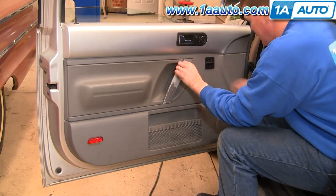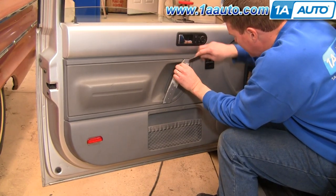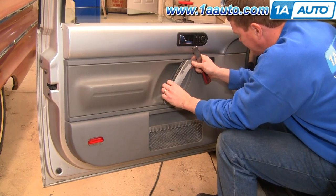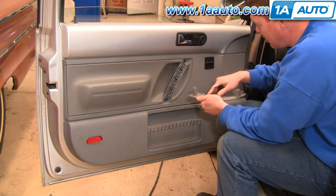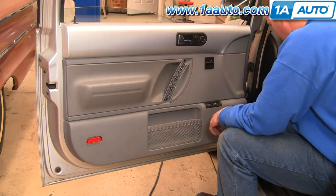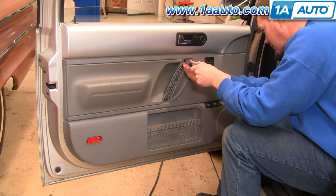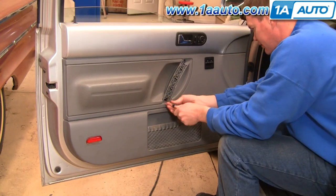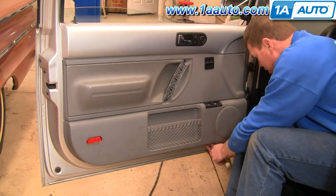First you're going to pull this panel out and off — you need to pull it straight out. Mine actually came off pretty easy. There are actually three clips here; it looks like somebody didn't pull straight and the clips all broke off. Then there's two Phillips screws behind here. Underneath you're going to find three T20 screws and then there's two big Phillips screws.